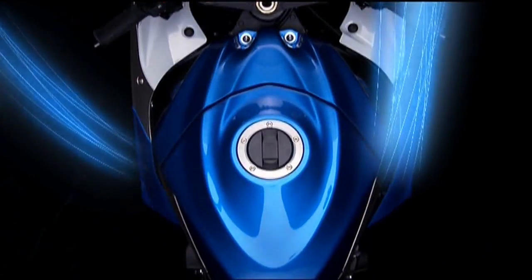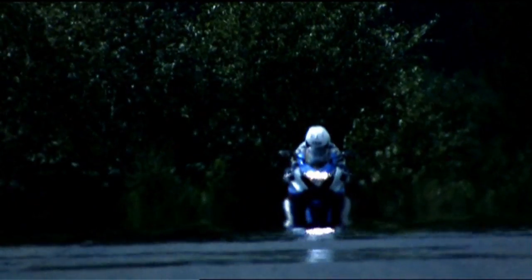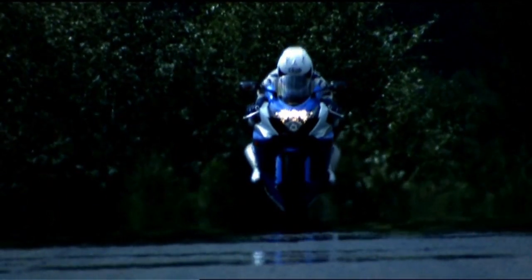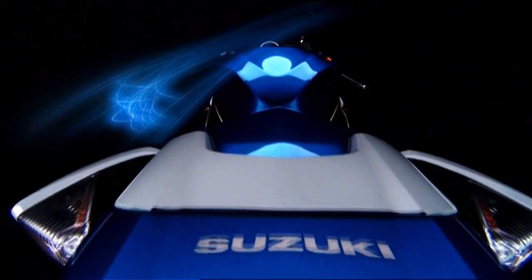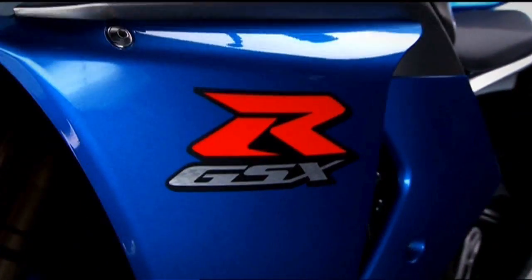handling and braking. An engine embodying radical revisions is lighter and more compact, delivering higher levels of performance, and a new chassis design enabled by the smaller engine dimensions gives the freedom to fully exploit the new power. With the newly evolved GSX-R1000, it's time to enter a new dimension.